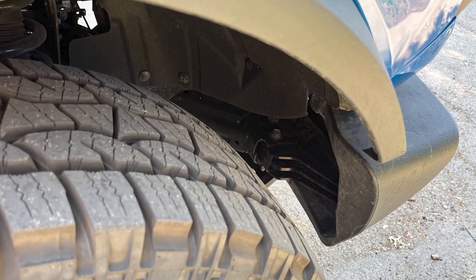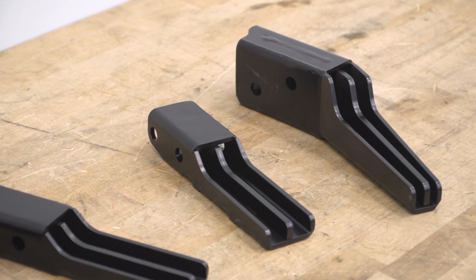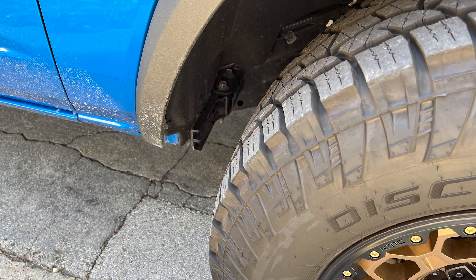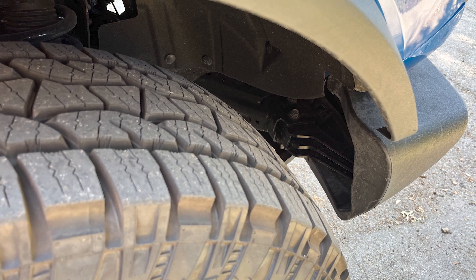Price point for the ReadyLift options will land in the high $100 to low $200 ballpark, making them one of the most affordable high clearance options on the site at the time of this video, undercutting the Icon options by about $100. We're talking safety here, and it's really hard to put a price on safety — that's why this kit really is a bargain at that price point.